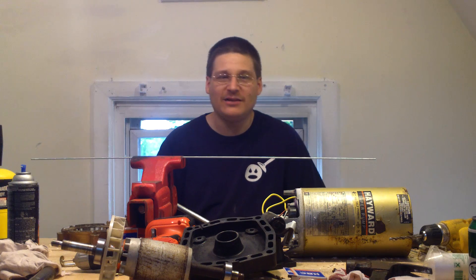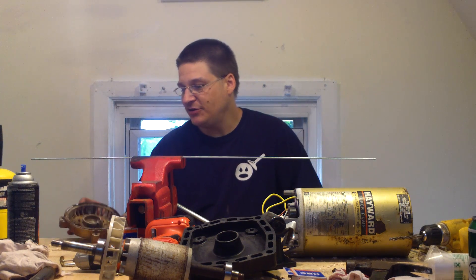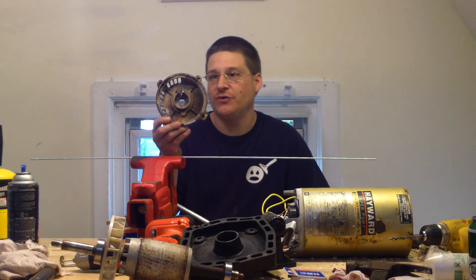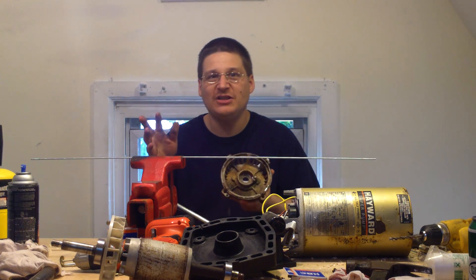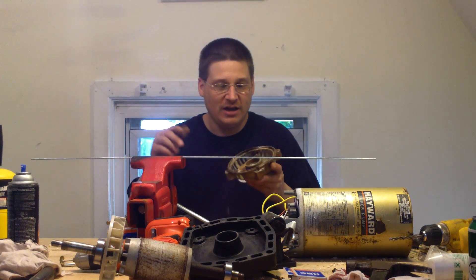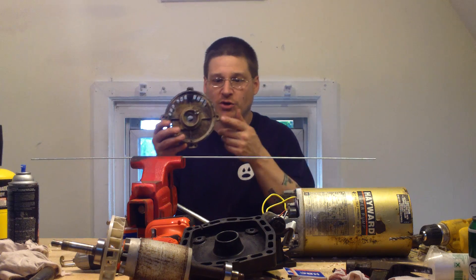If you haven't seen any of the videos, check them out. In the other videos I was removing all the stubborn and broken through bolts from this end mill. I was heating them up with a torch. So if you haven't seen that video yet and you have a broken through bolt, you can check out the other videos and see how I remove these through bolts with a torch.